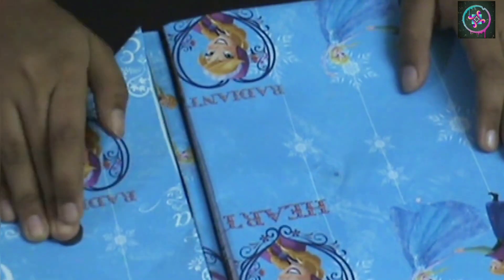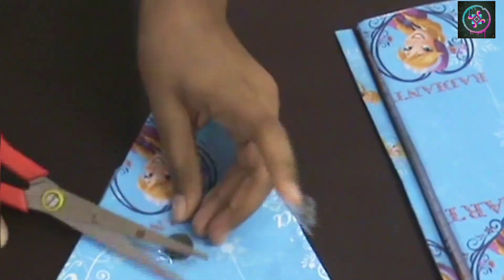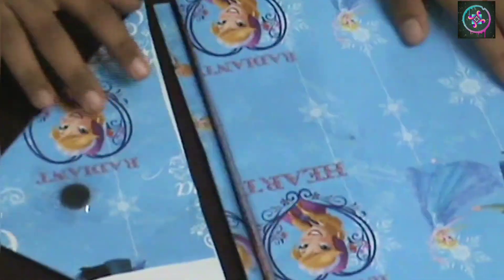Now I am going to place the paper so that I can get the perfect marking on the paper. I am also going to stick some tape on both the magnets to make them stick more perfectly. Now I am going to stick the book flap to the book cover.